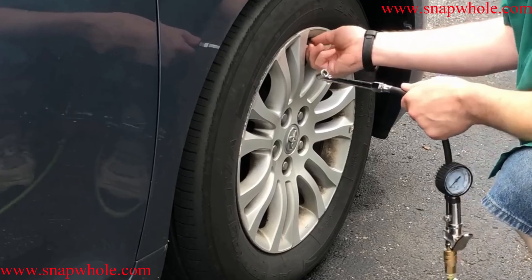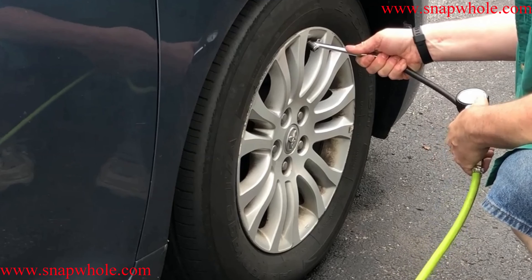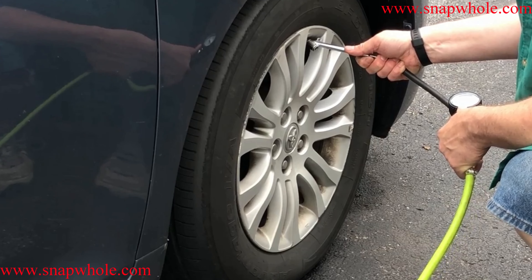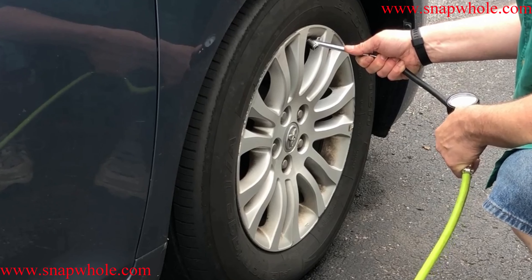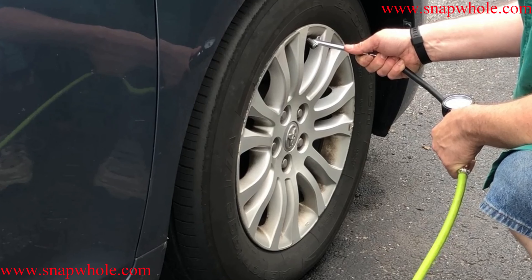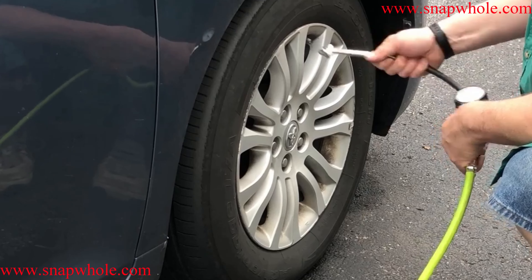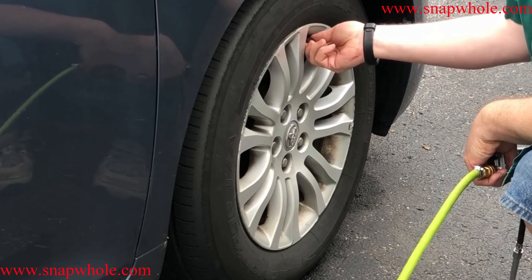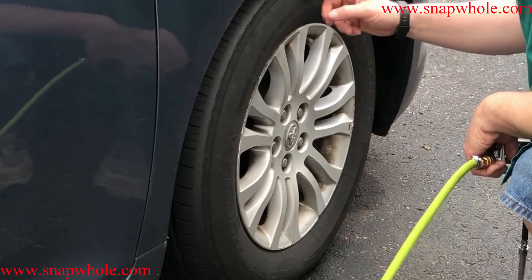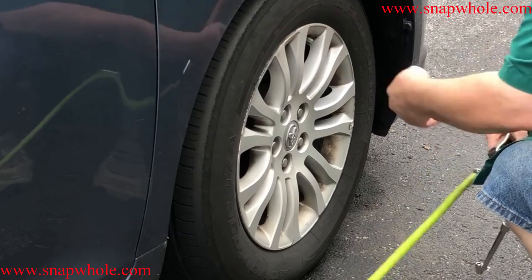Let's check the air in one more tire — it's reading 22 as well. And there's 32. I chose 32 for these tires. To find out the right inflation for your tires, you should read the sidewall of the tire or your owner's manual for your vehicle — one of the two. 32 isn't a universal number.